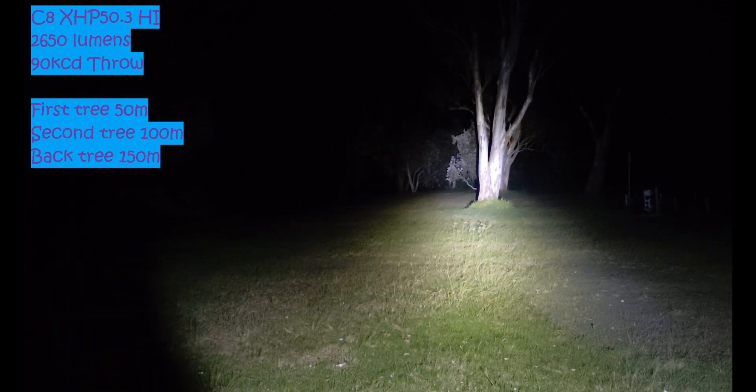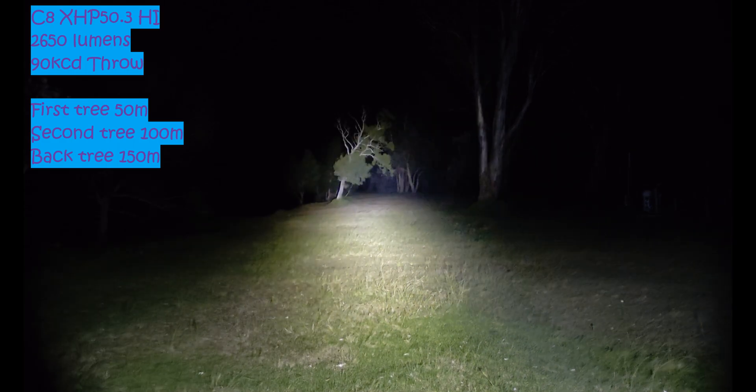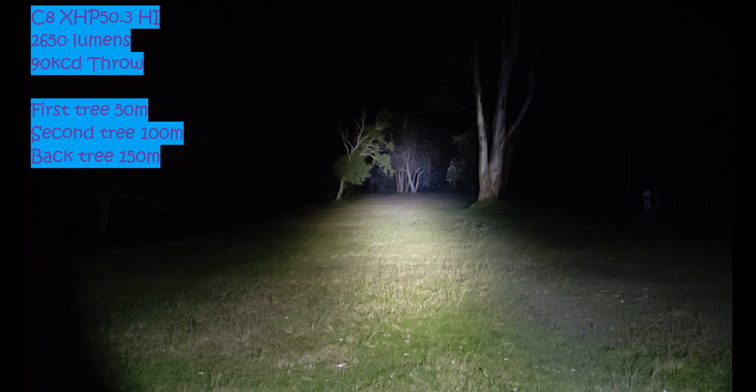This first tree here is 50 meters. The second trees are about 100 meters, and those trees down there are about 150 meters — luckily I've done this lots of times here. You can see it does light up quite a fair bit of area, but you can see it is pretty floody compared to throw-wise. We'll compare it to the SFT40 and SST40 and see how it does.